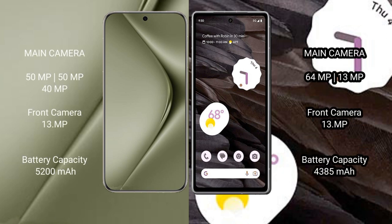Vivo 70 Ultra features a triple rear camera setup: 15MP, 15MP, and 40MP, with a 13MP front camera. Google Pixel 7a features a dual rear camera setup: 64MP and 13MP, with a 13MP front camera.